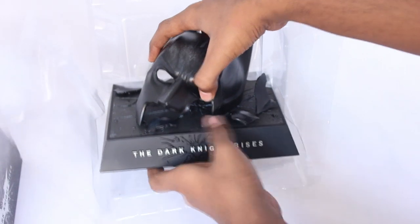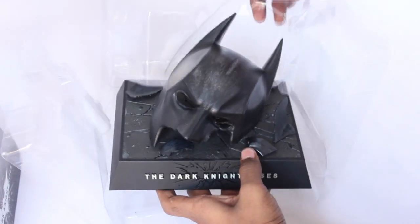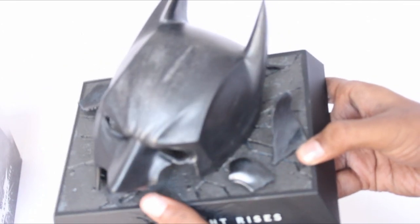And finally here we have the collectable bat cowl. I'm not quite sure of the materials being used here, but it has got some plastic feel to it. And also the dirt here is a very nice detail.